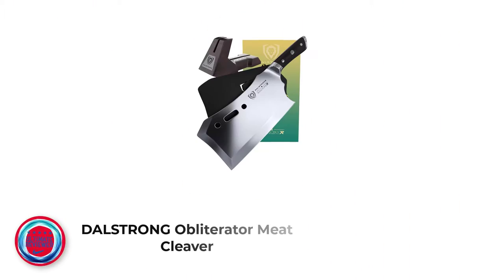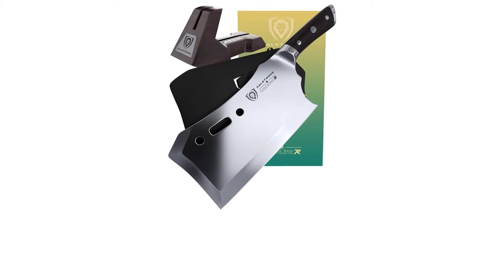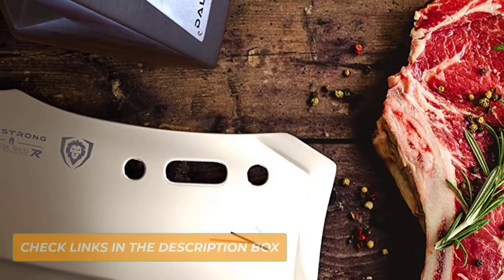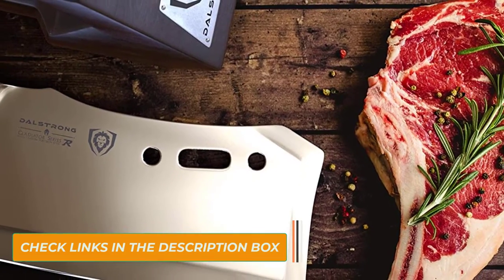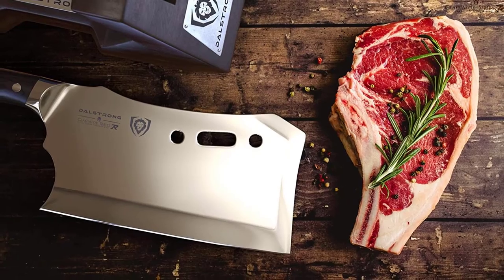Number 2: Dahlstrung Obliterator Meat Cleaver. The Dahlstrung Obliterator 9-Inch Meat Cleaver earns the Best Overall Choice Award thanks to its premium carbon steel construction, razor sharp edge, and consumer-friendly price tag. This meat cleaver is forged from premium high-carbon steel and heat-treated to 60 HRC to maintain its cutting edge. At 2.9 pounds, this meat cleaver earns its obliterator status.